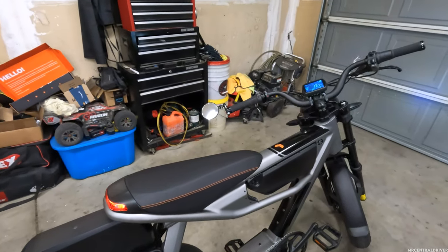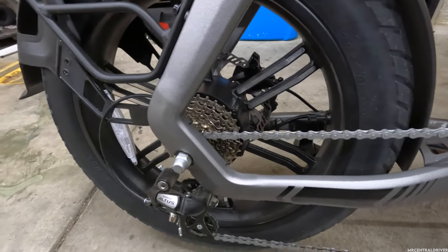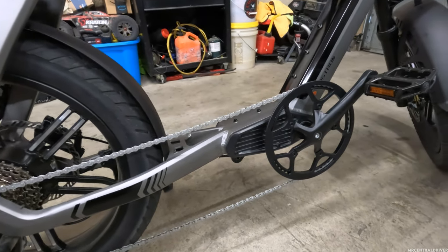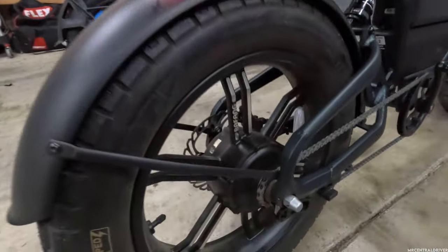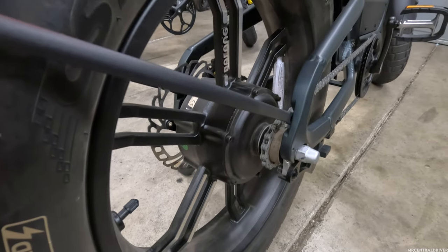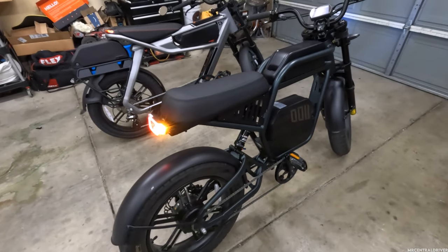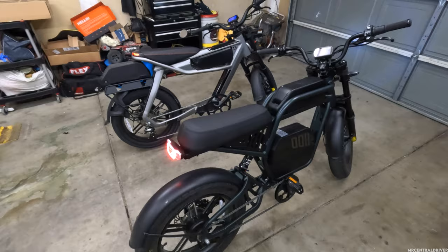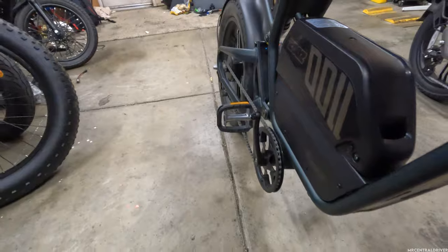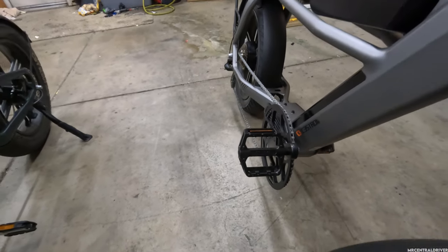One of the biggest differences is pedaling. The C3 Strom has a seven-speed Shimano derailleur with a large chain ring, making it a great bike for pedaling. The Ride One Up has no gears and a smaller chain ring, so it's not very good for pedaling. Both bikes have fairly cheap pedals; the Ride One Up's are even cheaper, while the C3 Strom comes with Wellgo pedals — still a budget brand, but they look better.